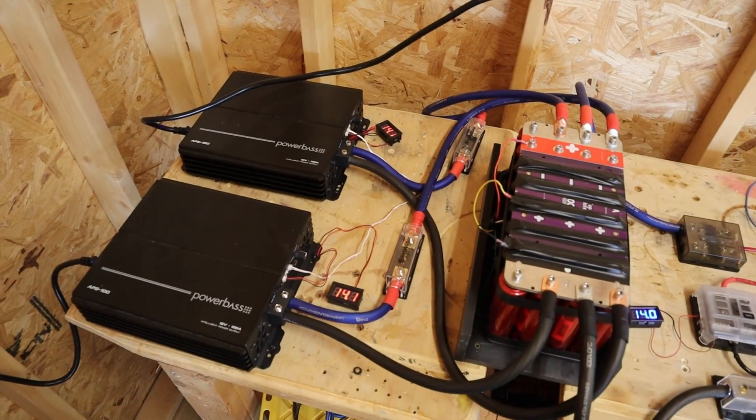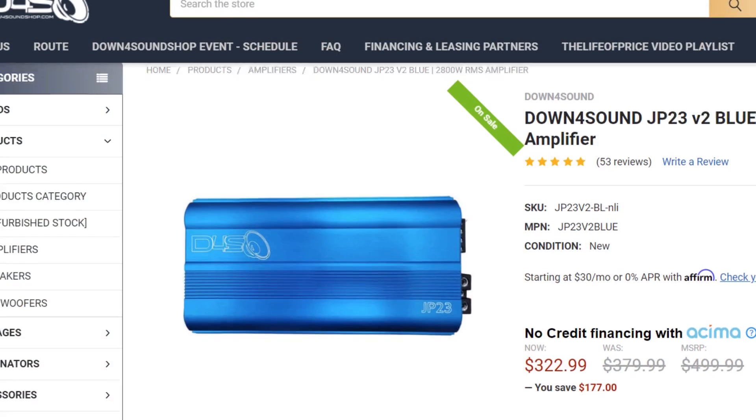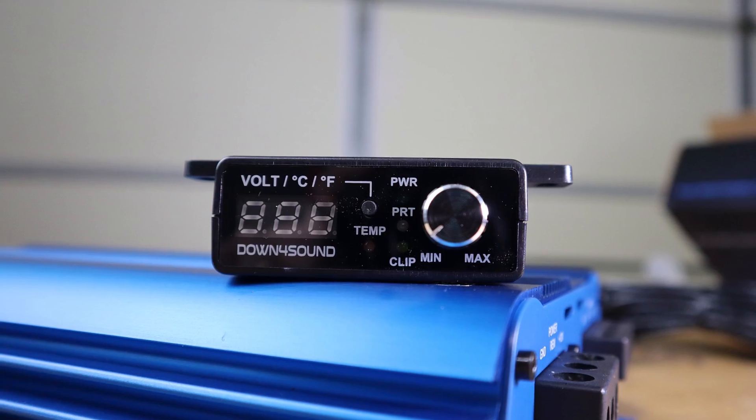Look at that wave — it is nasty. All it took to squeeze 200 or 300 more watts out of the JP8 was about $1,000 worth of power supplies and batteries. This is something people tend to overlook when picking out an amplifier. Amp power has gotten really cheap — in fact, at the time of filming, this JP8 is on a Black Friday sale for only $170.